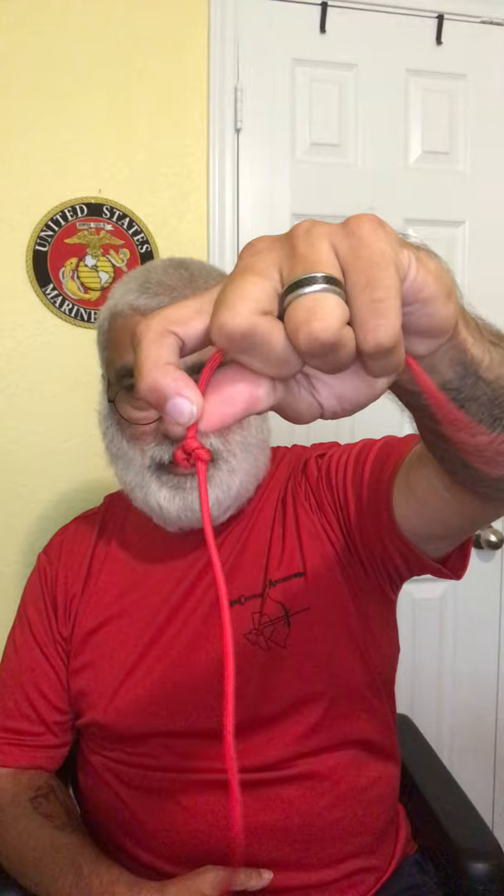So what I do is I'll end up cutting it about right there — a little shorter. I'll cut it with my X-Acto knife. Then I'll get my big lighter and burn all that stuff down — I want to get it to mushroom out. That way, it doesn't slide back through from you pulling it so much.